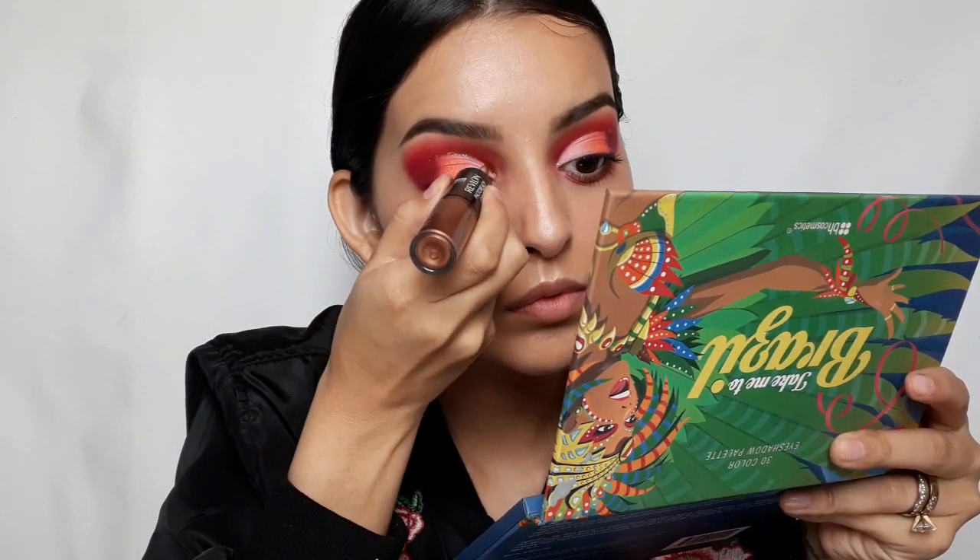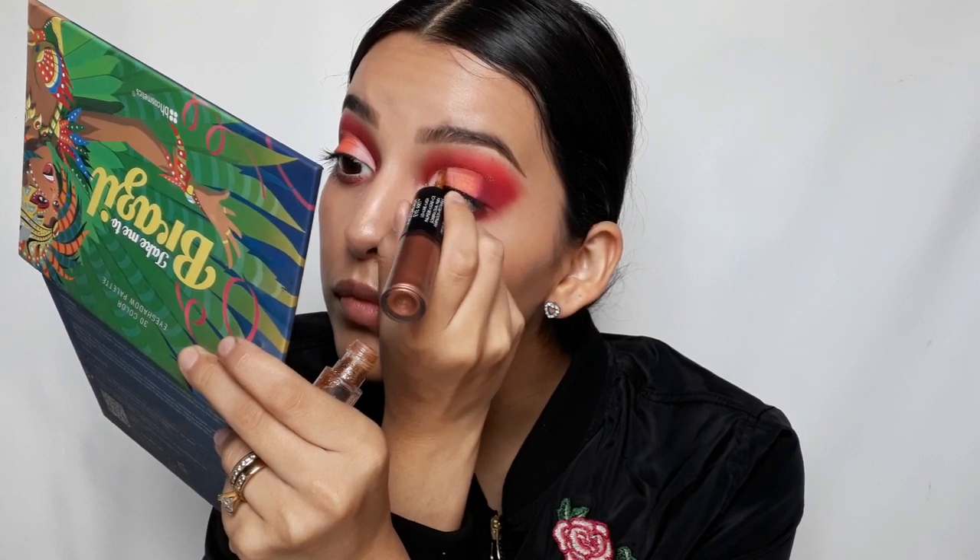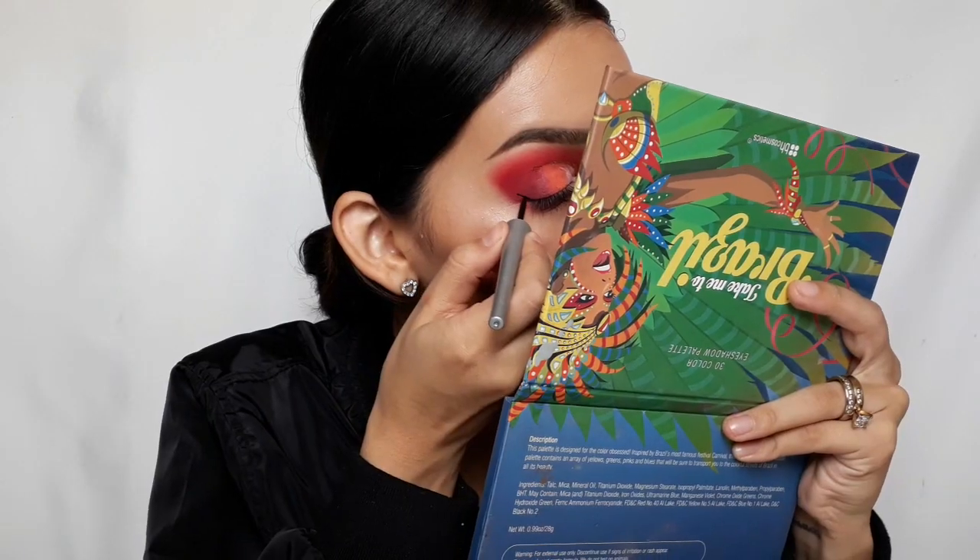Then I'm going to apply a second coat of the glitter liner. For eyeliner, I'm going to use Wet n Wild's Ego to Ego liquid eyeliner and create a small wing.